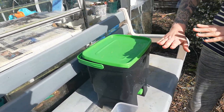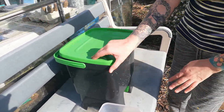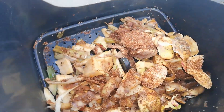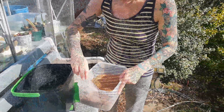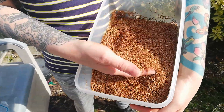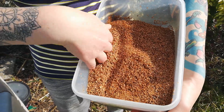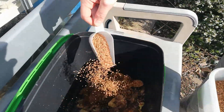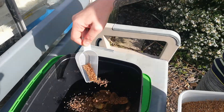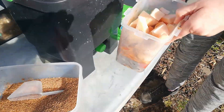Here is our Bokashi bin, and you need two bins. The first one — I'm going to show you how you fill it up. You fill it up, leave it for two weeks, and then you start your second one once this one's full. I'll show you with one that doesn't have much in it at the moment — some peelings and some veg. What you need is your bran. It's a byproduct of beer production, enriched with effective microorganisms and molasses among other things. It basically helps start the fermentation process — it's got all the good bacteria you need.